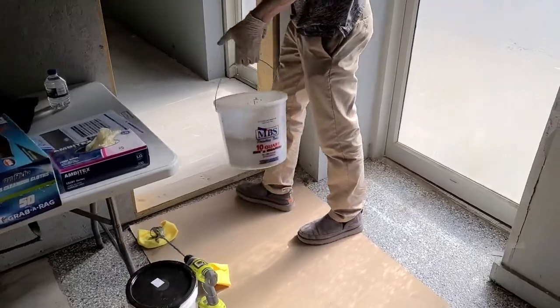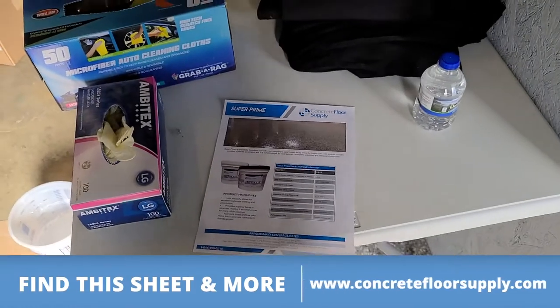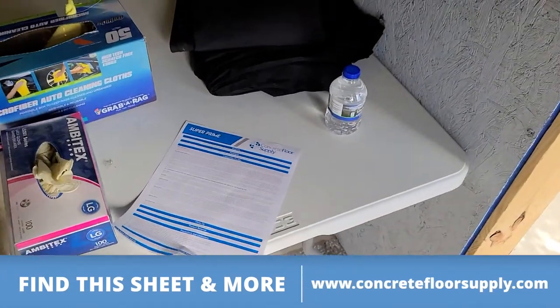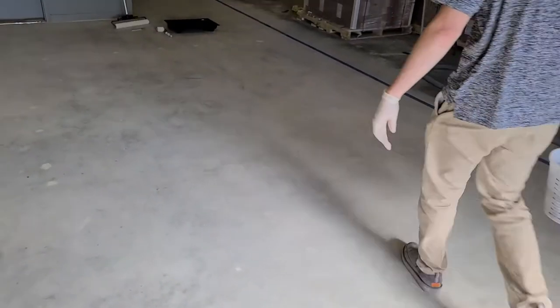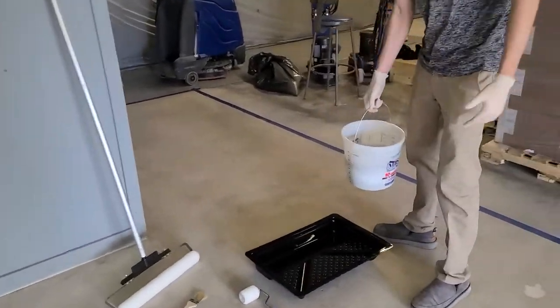We've mixed this product and we're getting ready to apply it to the floor. Another thing: here's a data sheet on SuperPrime — have it handy at your mixing station. Read it. Have your people installing it reading it, so you know the mixing and pot life and all the aspects about it. It's a good practice to have. So this is applying SuperPrime to the floor.